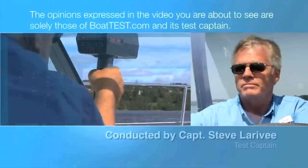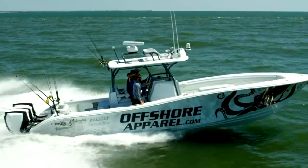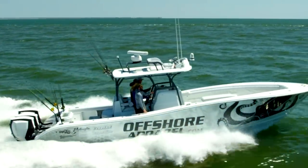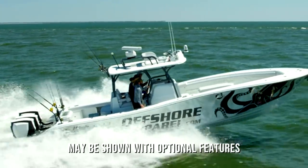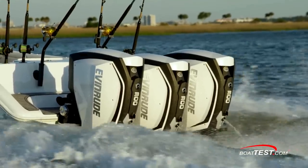The following opinions are solely those of BowTest.com and its test captain. Hi, Captain Steve from BowTest.com, and today we're going to be looking at an offshore center console, the Yellowfin 36 Offshore, powered with three Evinrude E-TEC G2 300s.